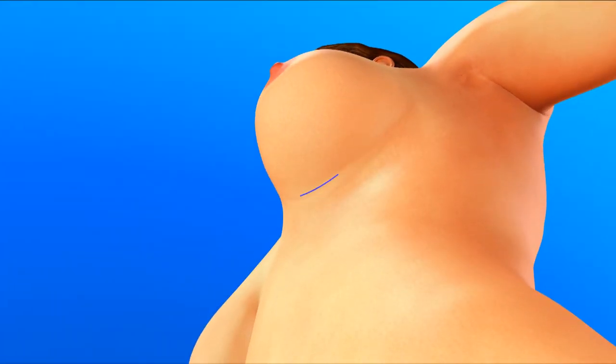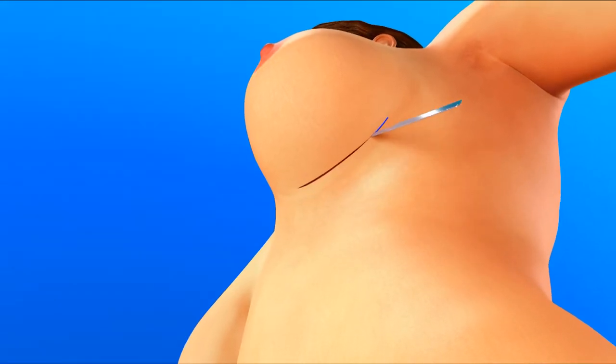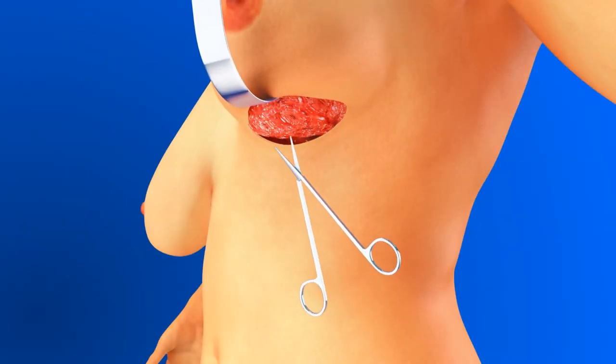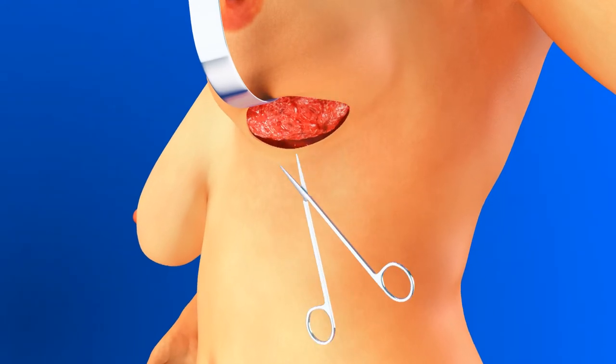An incision is made in the breast fold. The skin is elevated and the breast tissue removed. The muscle is seen and left intact.